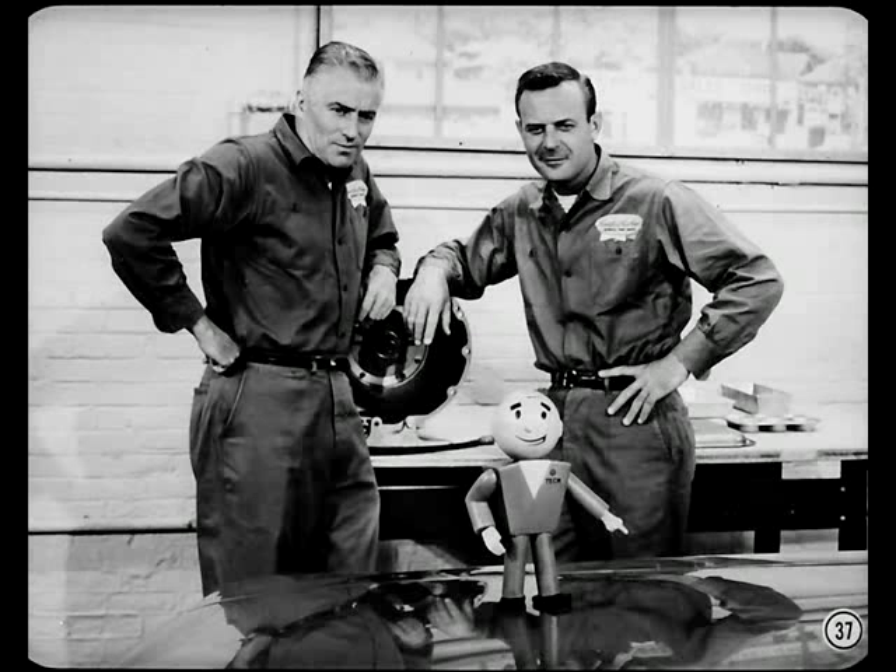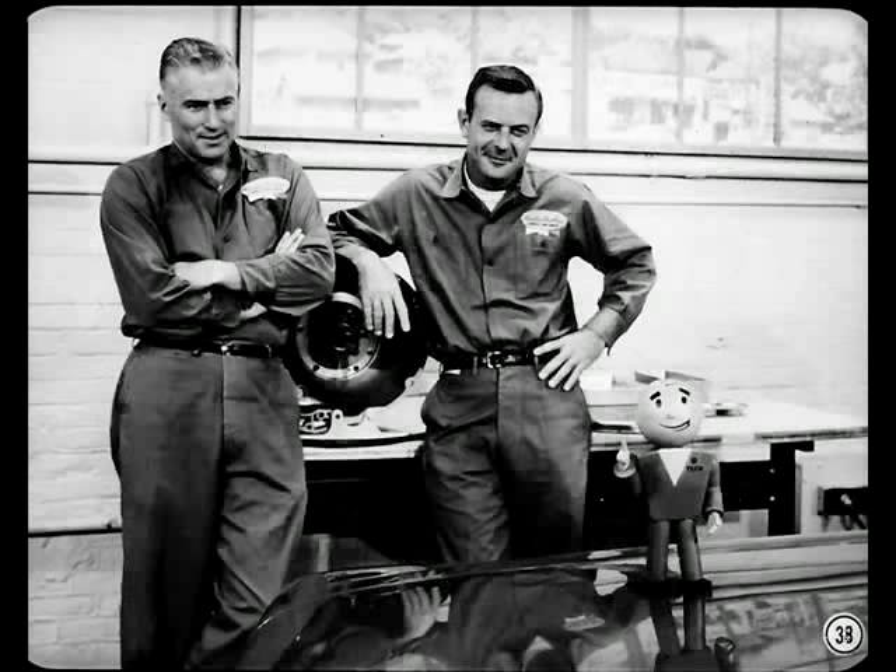Before you try road testing a transmission complaint, go out and drive a few Torque-Flight jobs that shift smoothly and at the right speeds. Then, when you road test one that's not working right, you'll be able to make a better comparison with the performance of a normal unit.